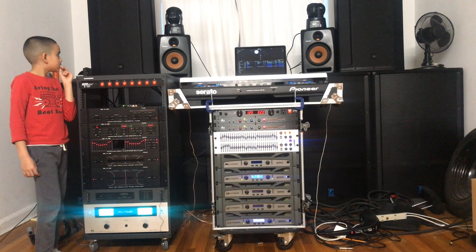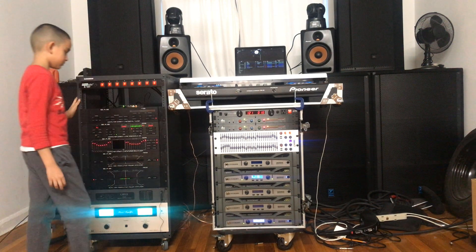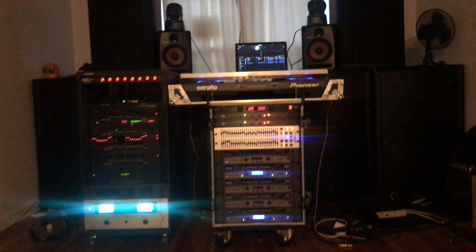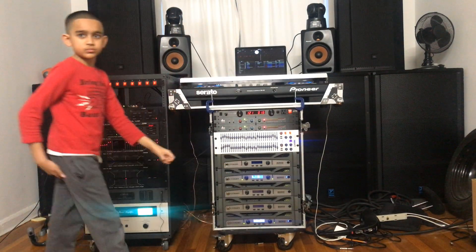We're doing the vintage audio first — hit the play button. Oh my gosh. All right, that was the vintage audio side.